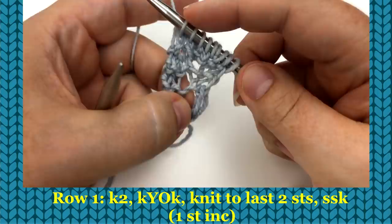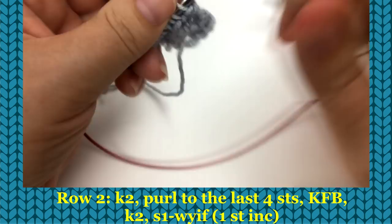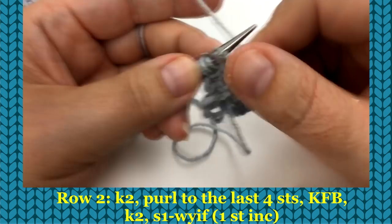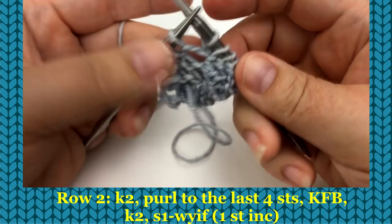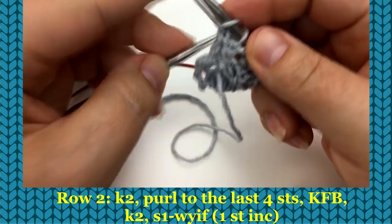Because I want a nice deep shawl, we want to continue increasing at a higher rate, so we're also going to increase on the wrong side rows. For row two: knit two, purl to the last four stitches. When you get to the yarn over from the knit one, yarn over, knit one, we're going to knit front back into that stitch — insert through the front leg, knit one, then insert through the back leg and knit it. Then knit two, move the yarn to front, insert as if to purl, and slip that stitch for our neat selvedge.